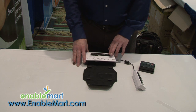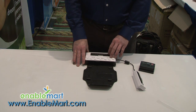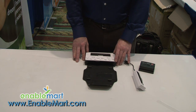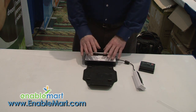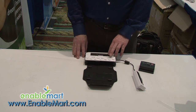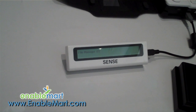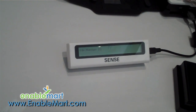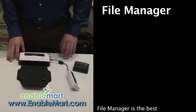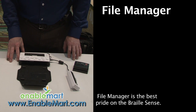We already talked about the word processor and the ability to take notes, write papers, and all kinds of other things for school or for business. I'm going to back out of the word processor and quickly show you some more things available: file manager — the ability to jump in and grab files, open files, save files, move files.